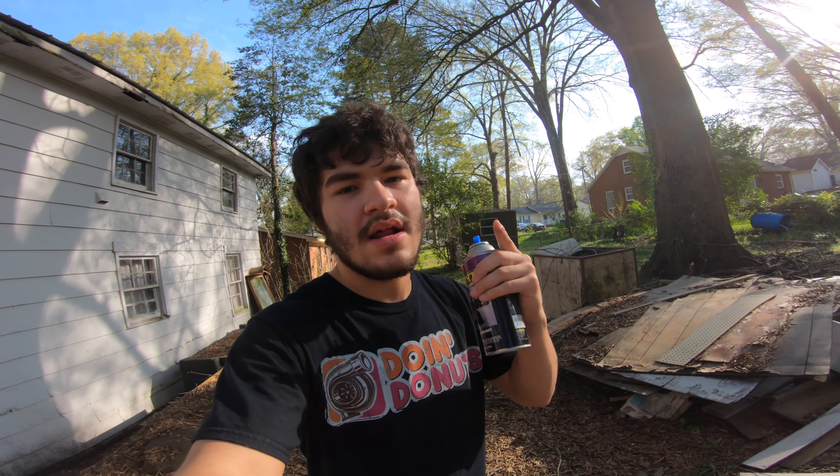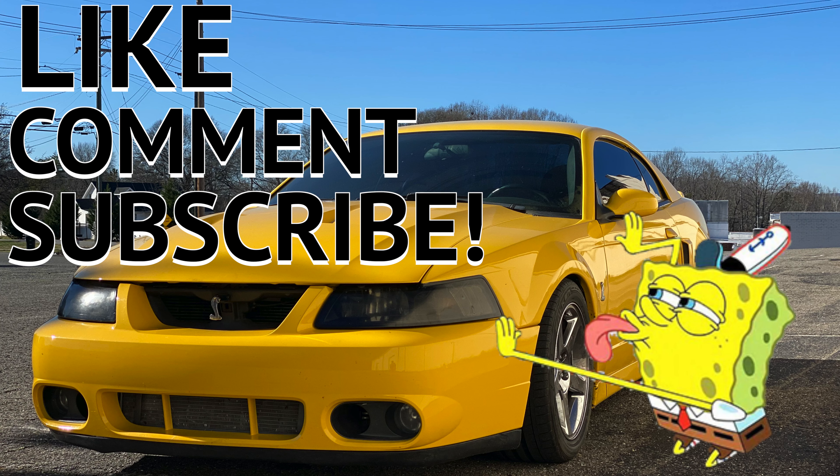I hope you guys like this video. Do your boy a favor — hit that like button. Comment below what you thought about it, and if you tried it, did it work out for you? If you're not subscribed already, help me hit 200 subscribers — we're like 24 away. You guys have an amazing rest of your day and I'll see you guys next time.